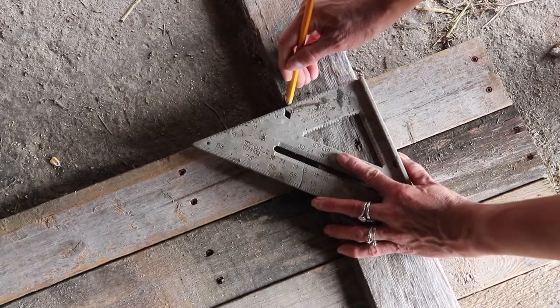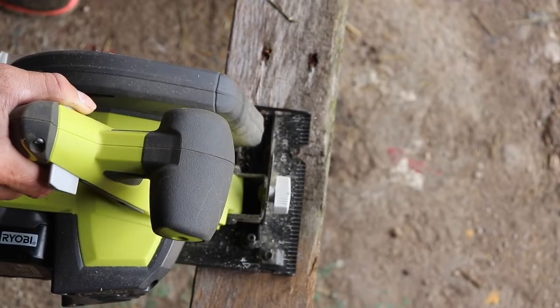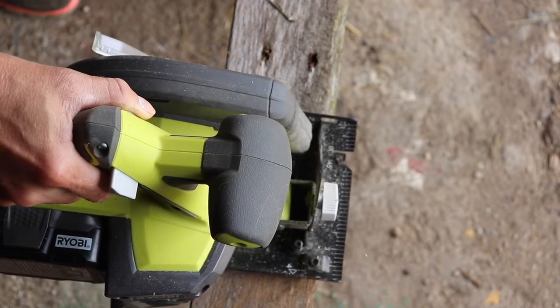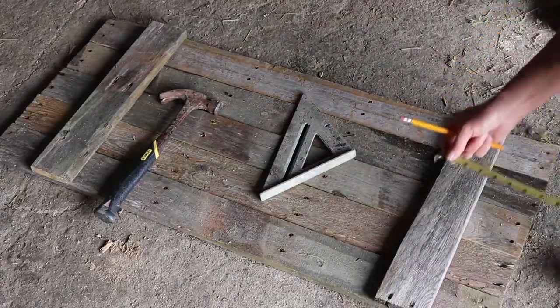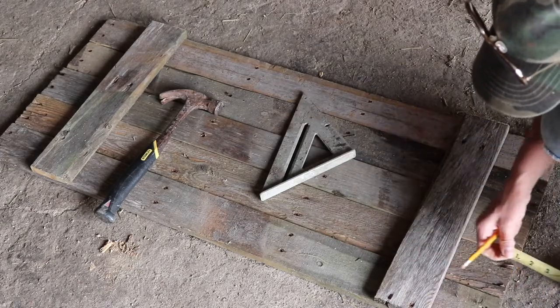I used a square to mark where I needed to cut, then cut my boards. After I had my two boards cut for the top, I measured four inches from the edge — that's where I attached the boards.